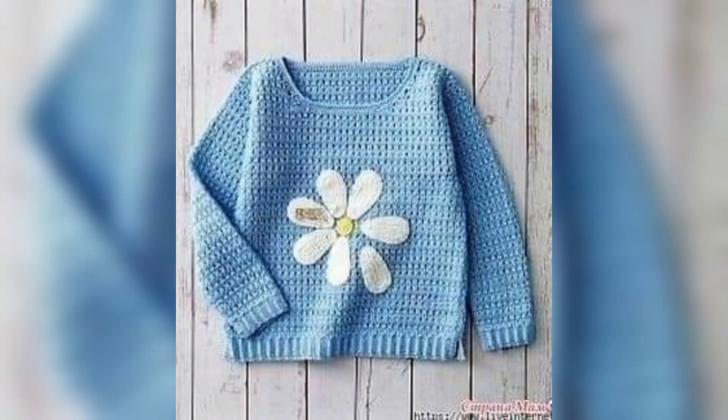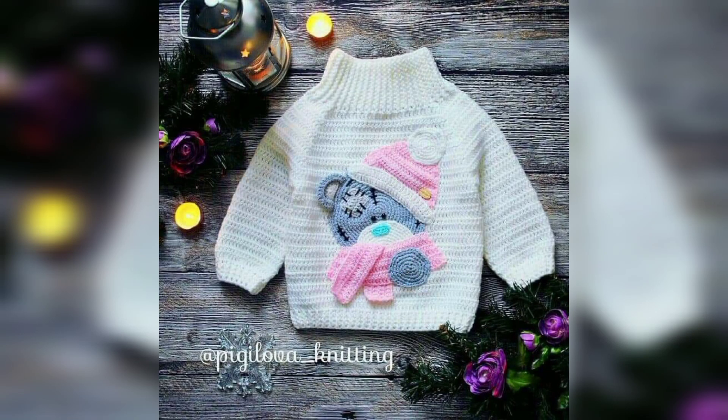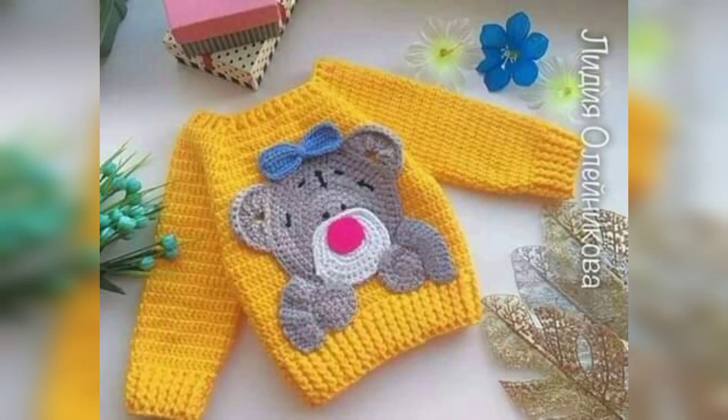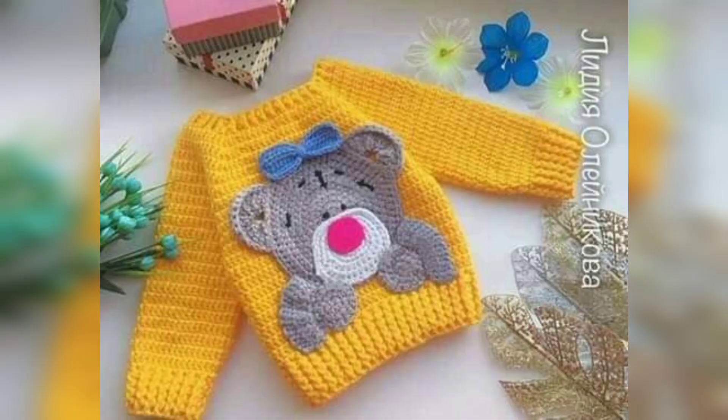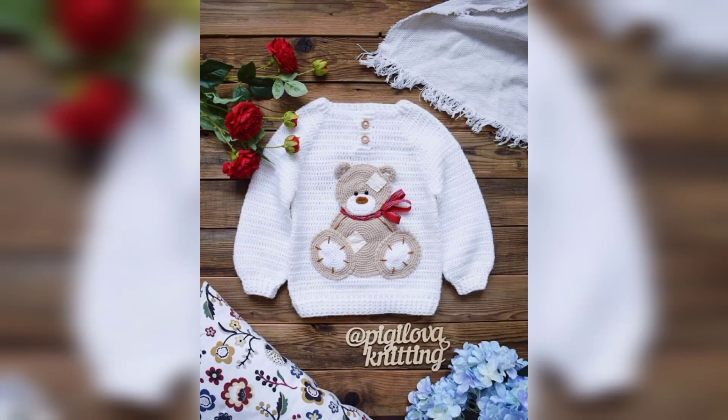This is a beautifully designed amazing collection for you. If you want more ideas and more crochet patterns, thank you so much guys for watching this video. I hope this video is very amazing and helpful for you. Please share this video with your friends and family members. Be connected with me and remember me in your prayers. We will meet in the next video — take care, Allah Hafiz!